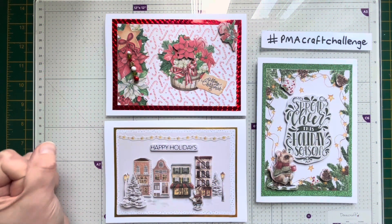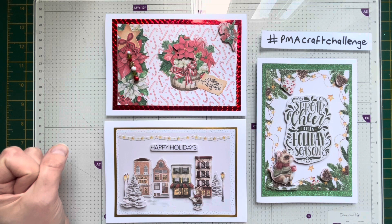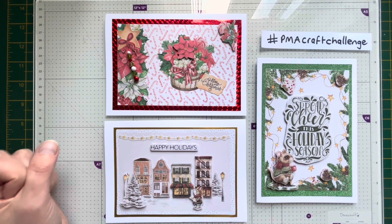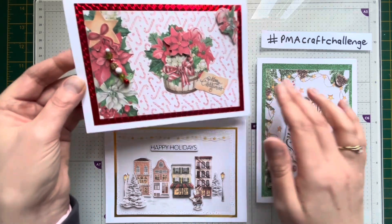Hello, welcome back to my channel. I've come on today to do Monica's PMA Craft Challenge for December. The letter this month is D, so I've done some decoupage cards, and this one here, which we'll start with, also has a dangle on it as well.